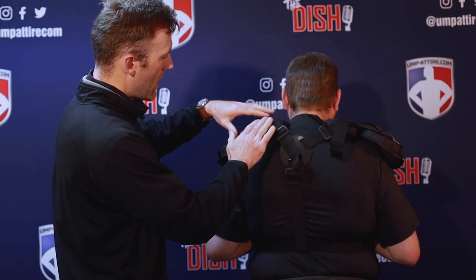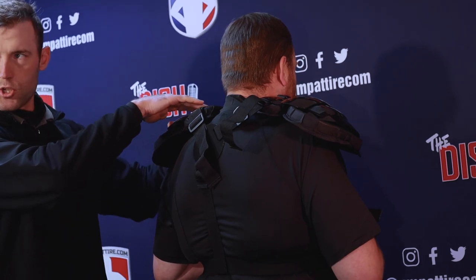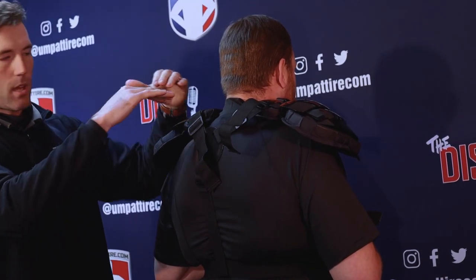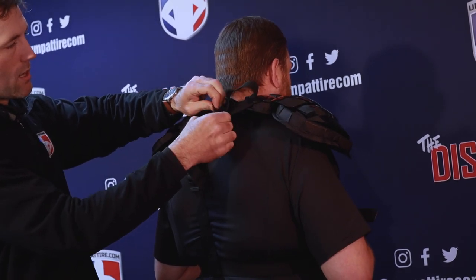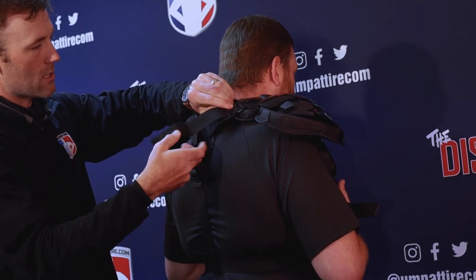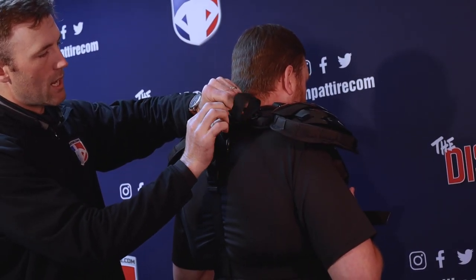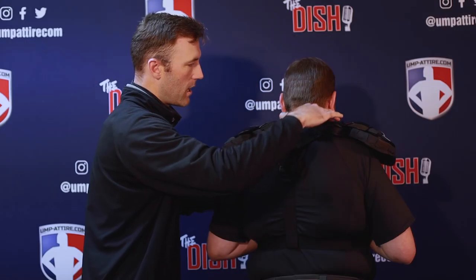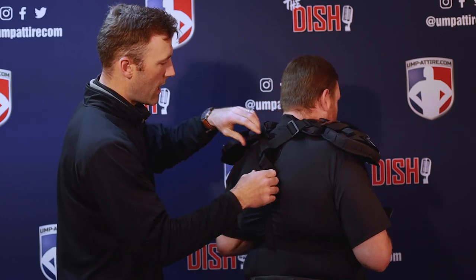Adjusting the Y straps, I've brought this side in so you can already see the chest protector shaping up and over the collarbones. Same thing on this side — as we bring this strap a little tighter, it brings the chest protector in, closing the neck space and giving us a nice snug fit over the top and against the collarbones.